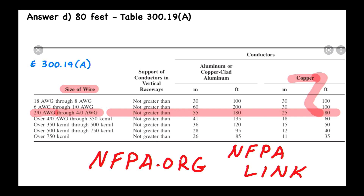That is the answer to this question — 80 feet. See you on the next question.